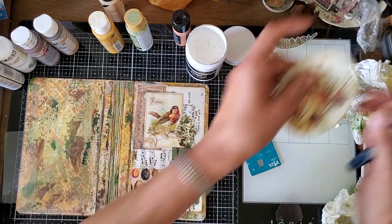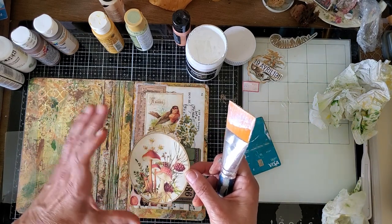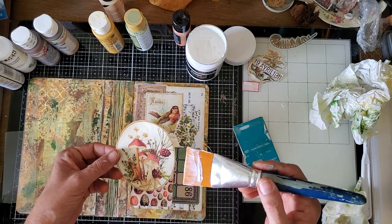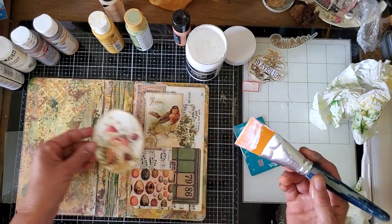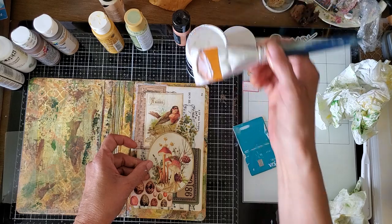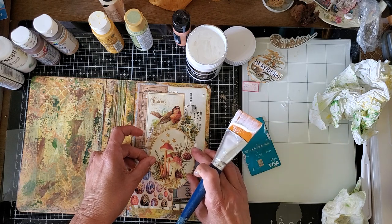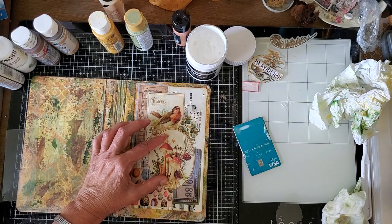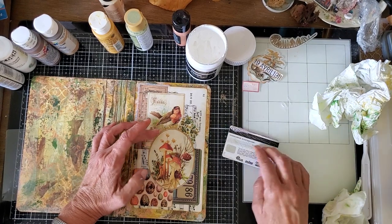Now it's time for the mushrooms. This is one of Kara's digitals and it was a circle. I trimmed the JPEG so that I had it as a JPEG, then I dropped it into a document and stretched it down so that it's an oval — because I wanted an oval rather than a circle. Yeah, I think that's about where I wanted it.